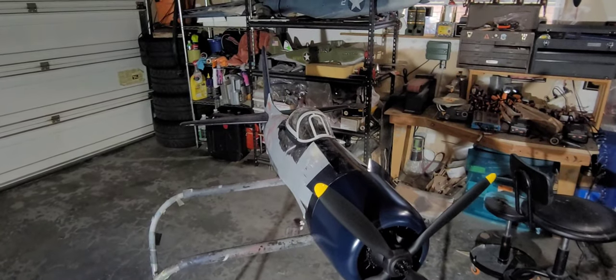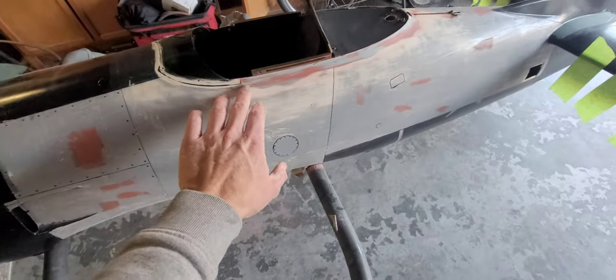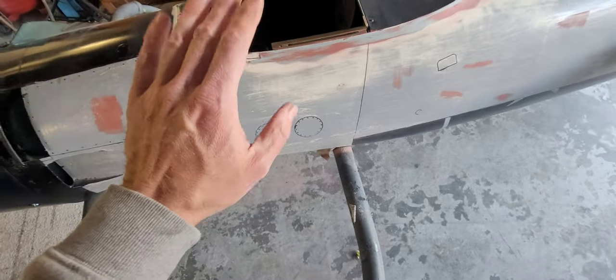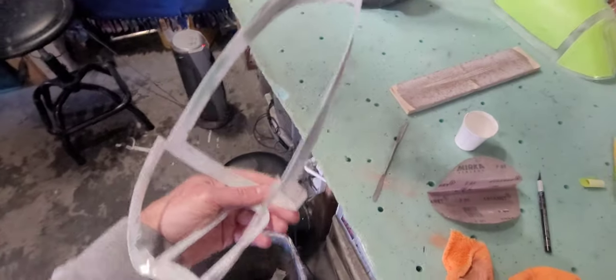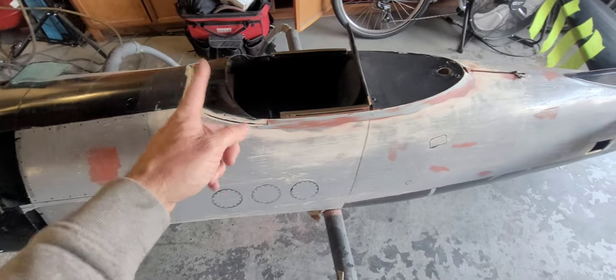I've got the body work done around the canopy. I made a little step in the bondo right here where the frame goes for the forward section — everything's sanded and prepped. The canopy is all scuffed with 80 grit and the back side is scuffed as well. I'm going to use some 15-minute epoxy with carbon powder mixed in to turn it black and make it a little stronger.